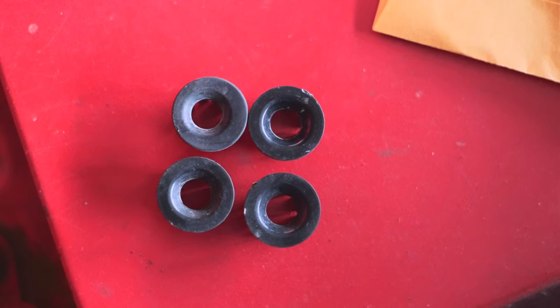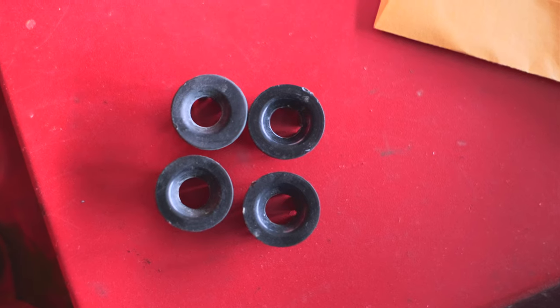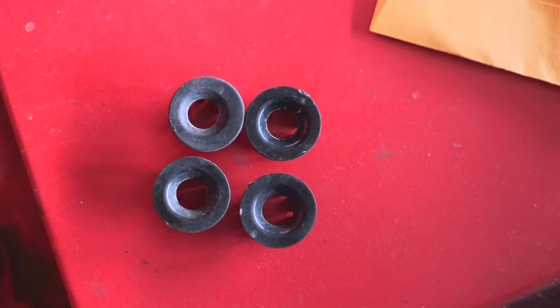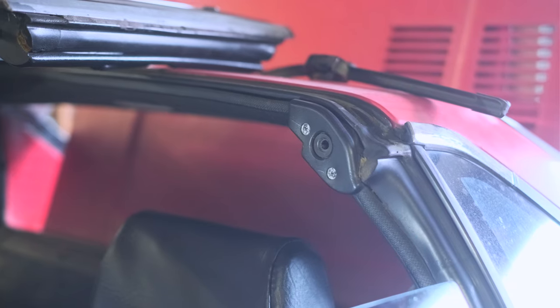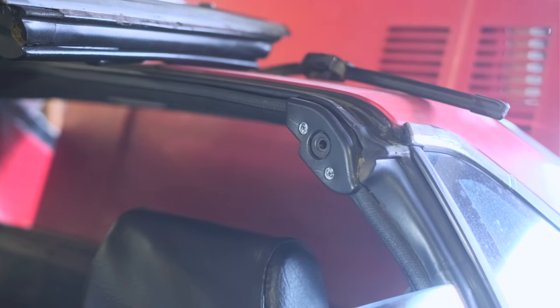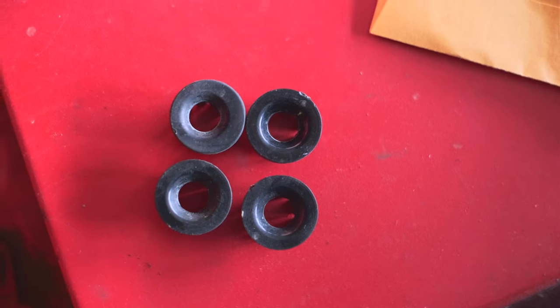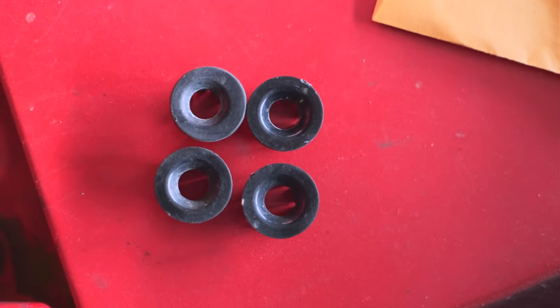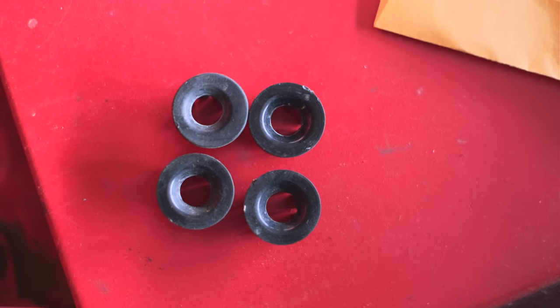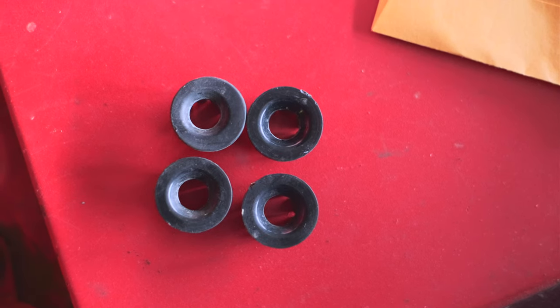Here you can see the one on the right is original off the car and the one on the left is a new replacement. The new one actually has the hole off-centered, which is to help pull the T-top in tighter to the seals and hopefully stop any leaks. I just pulled off the four guides from the car and weirdly enough, one of them is already the new style replacement — and looking back at the footage, it looks like it was installed backwards, making the driver's side T-top actually looser.